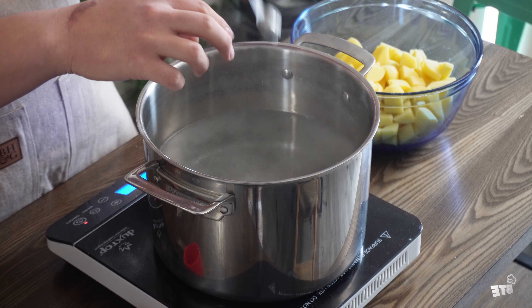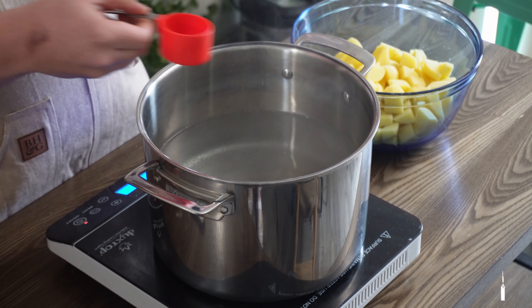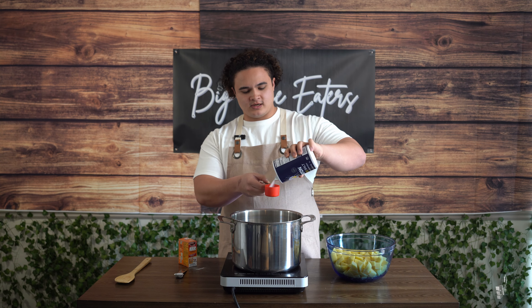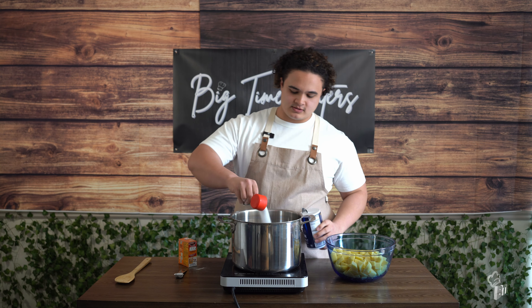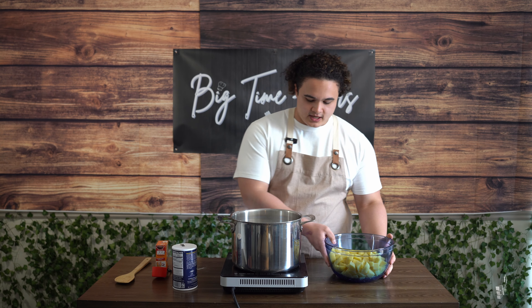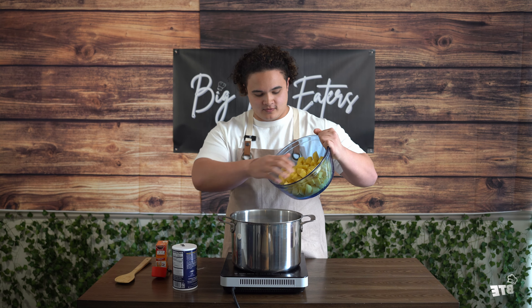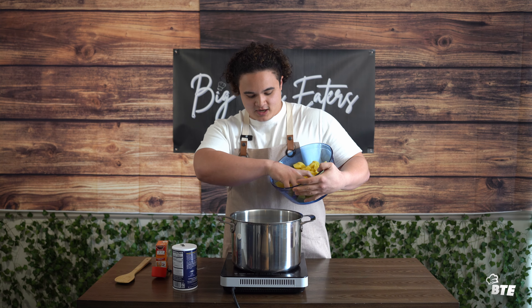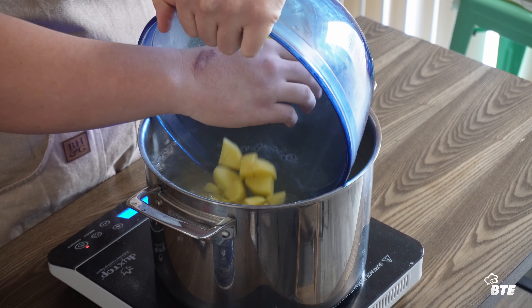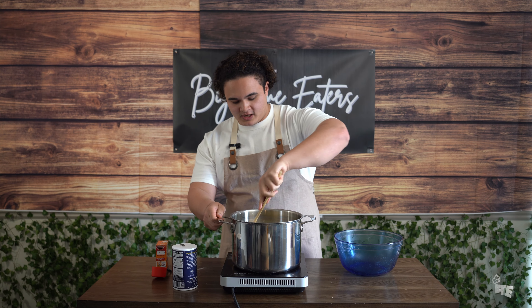Then we'll go in with about a quarter cup of salt as well. This is to season our potatoes as they cook so that the salt penetrates through, and then we'll season the outside with our other listed ingredients. Now go ahead and get our potatoes added into the pot of water. Be careful — do not want to burn yourself. Get it as close to the water as possible to prevent spillage. Then give everything a mix.